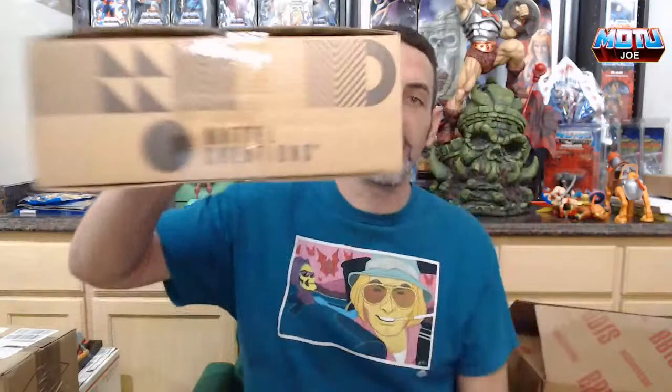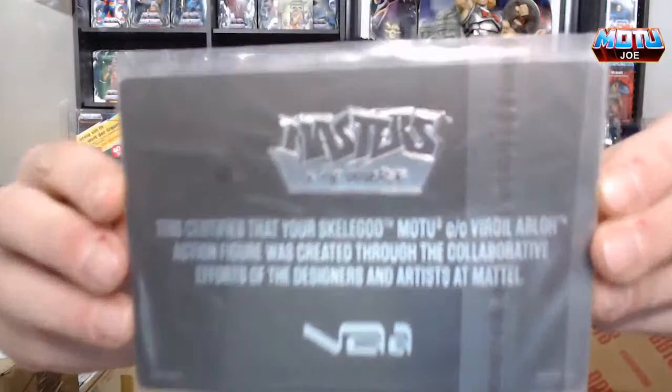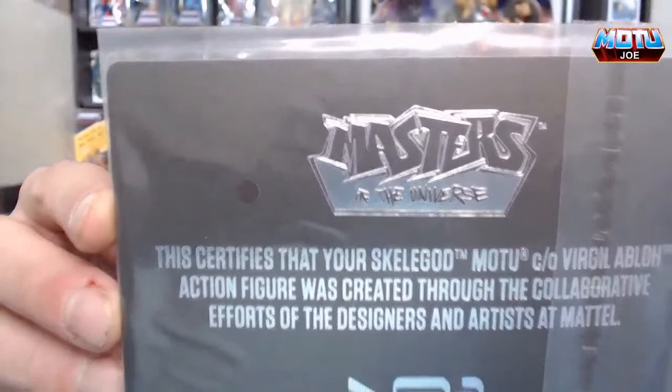I am so excited! Here's the first one — this is how all of the Virgil Abloh boxes came: special packaging on the outside, all four shipped in individual boxes, not one big box, which was a little different. When you open it up there's dramatic box-opening music, a little piece of tissue paper, and then a card — a certificate of authenticity. I do like the Masters logo. The Virgil Abloh action figure was created through a collaborative effort of the designers and artists at Mattel.